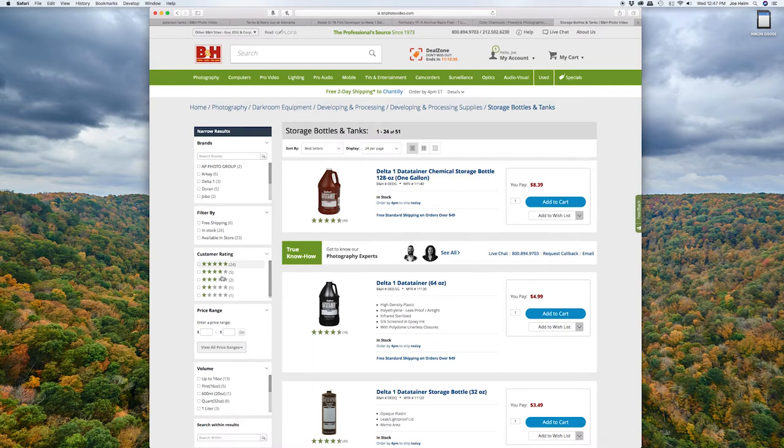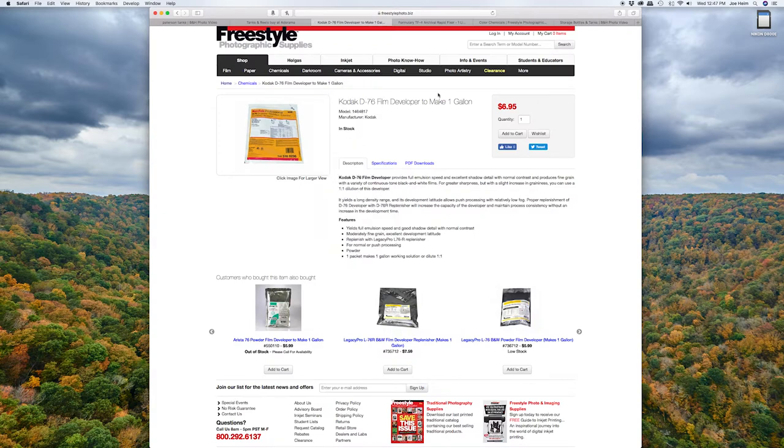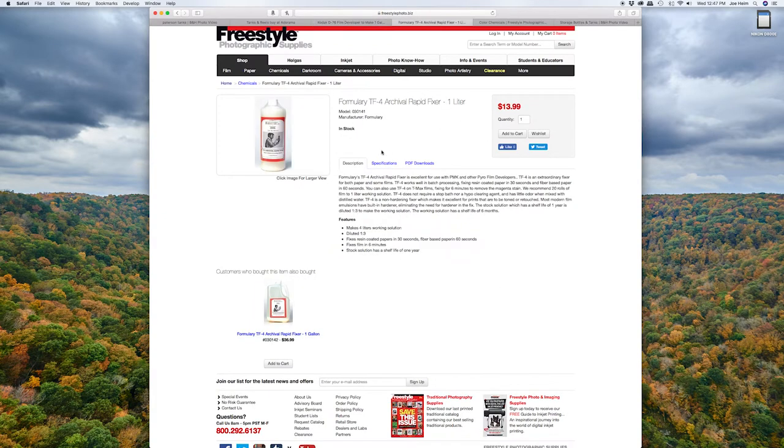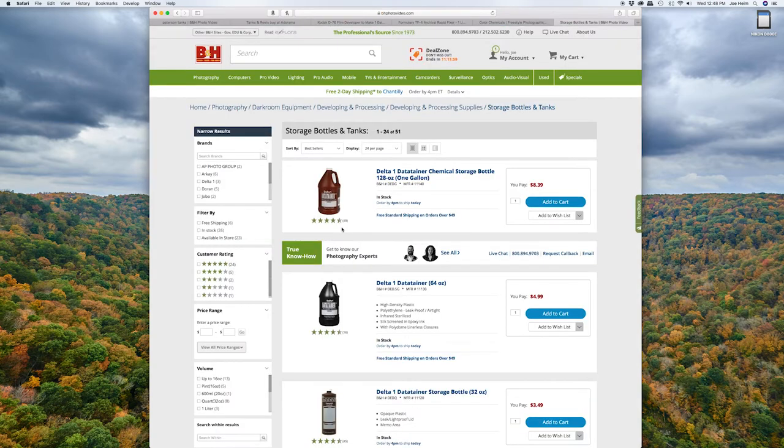These Delta 1 containers are by far the industry standard, and I would highly recommend using these. I'd also recommend getting whatever size of container corresponds with the actual chemicals that you're buying. This is a one-gallon container, which is what you would want for your D76 and your TF4 if you were developing black and white.